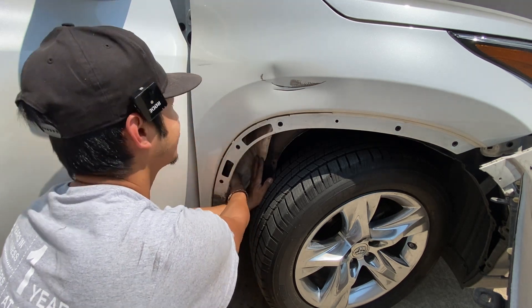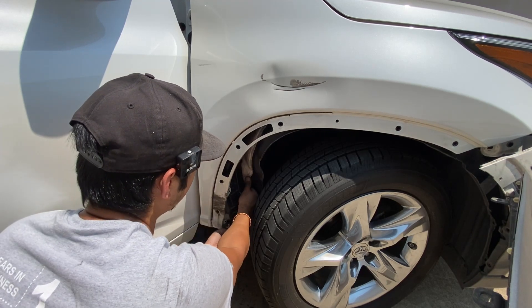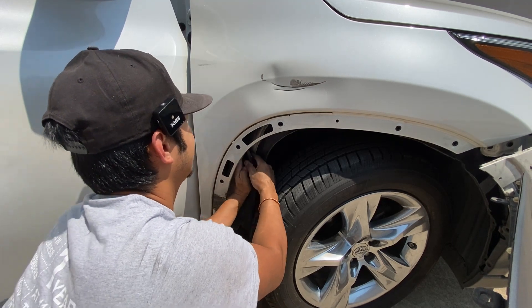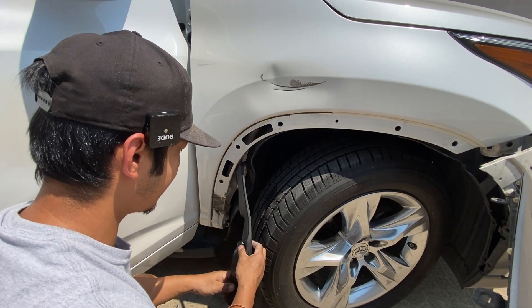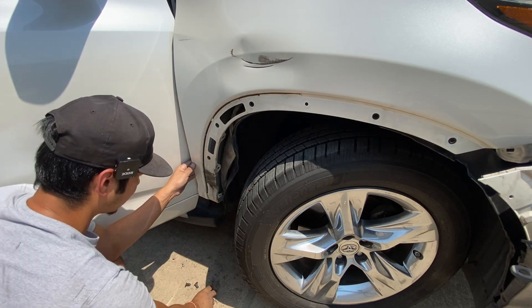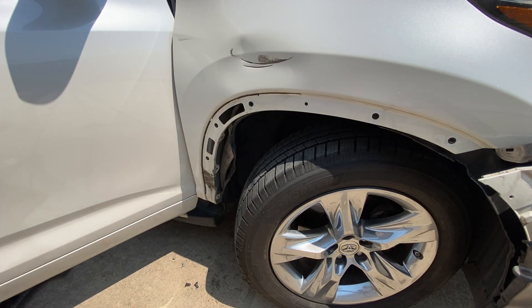Behind this fender liner we're going to find that secret bolt that Toyota's trying to make harder on us. Go ahead and take off this cover right here — pull this plastic piece off from behind there. Toyota, thank you so much for making it hard on us. It's right here — there goes that bolt right there. Hopefully there's no more secret bolts anywhere.